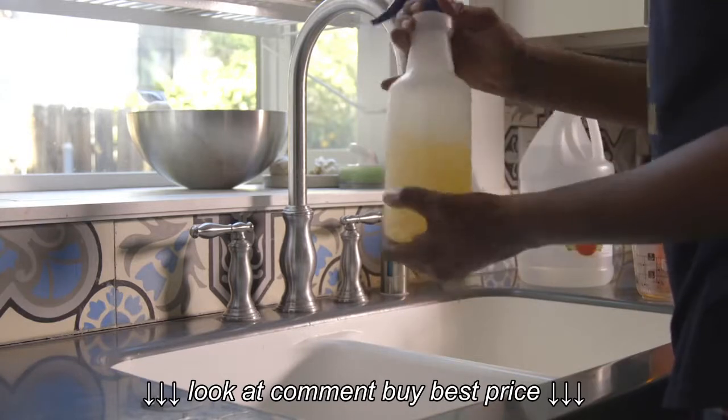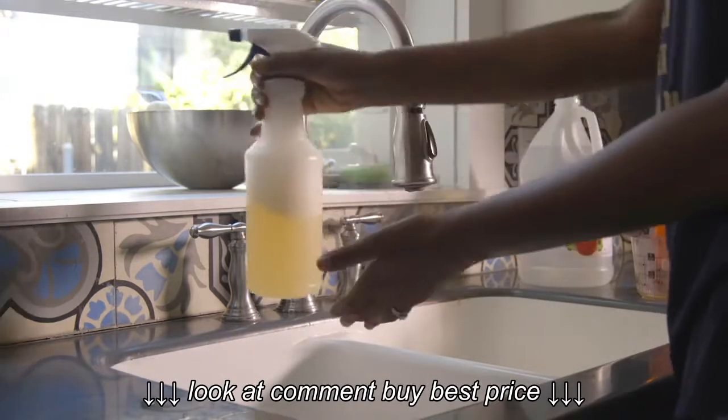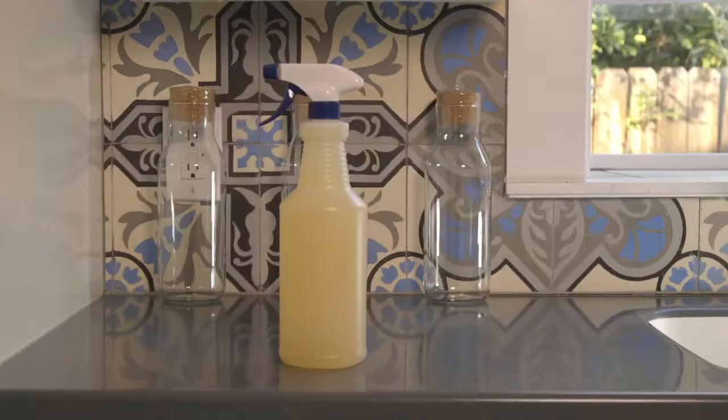Gently shake to mix the ingredients. Bubbles should form. Then allow the bubbles to recede. It's that simple.